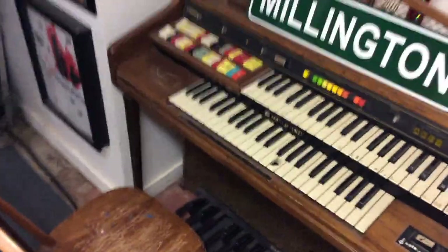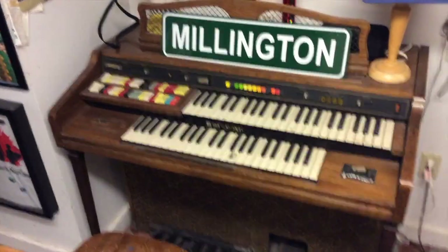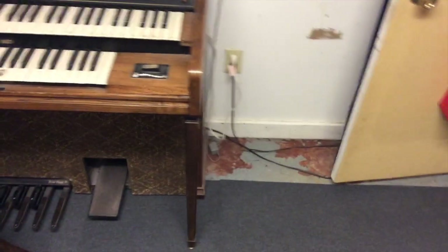So walking into the live room, first thing here, I got this organ my friend was kind of giving away as he was moving out. I use mostly plugins for that kind of thing, so it's more of a decoration, but it looks damn cool and it covers this gross spot on the ground.